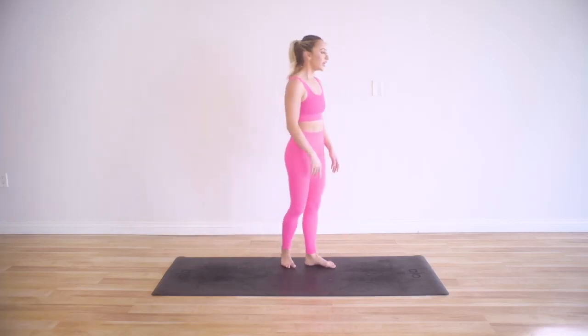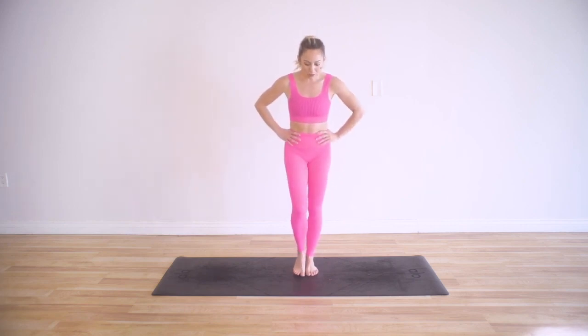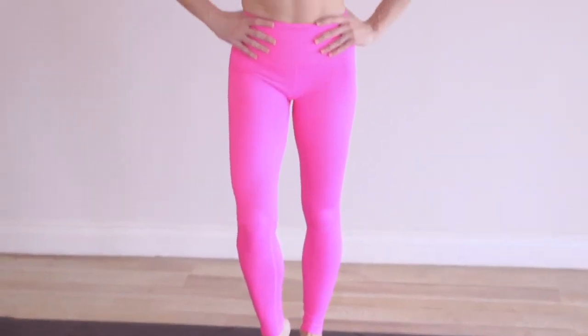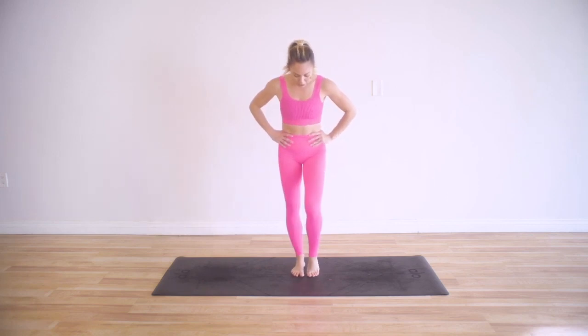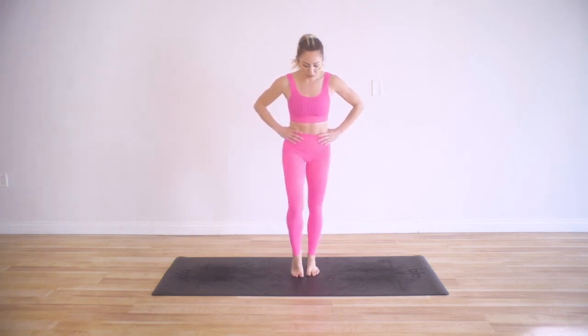We are going to start in a parallel position. Parallel just means that the feet are like two highways towards each other. We are going to begin to roll out the ankles. Ballerinas point their toes in a really beautiful way, so we would always start class by warming up our ankles — a nice dynamic stretch through the ankles. I'm pushing my heel forward into the floor and allowing the arches of my feet to stretch, as well as the back of my feet.